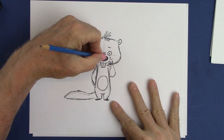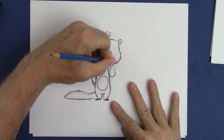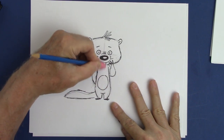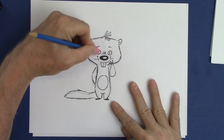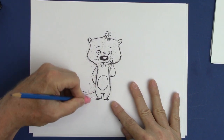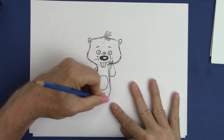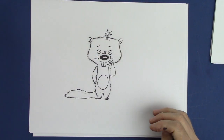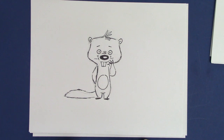All right, just get rid of some of those sketch marks. There is your cartoon otter! I hope you enjoyed that and that you'll join me for some more character designs by subscribing to my channel. Thanks, and I'll see you next time — bye bye!